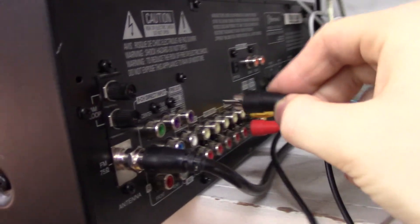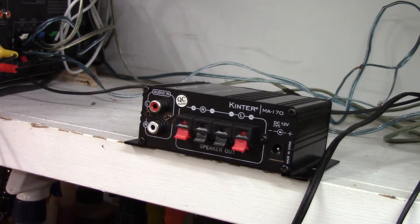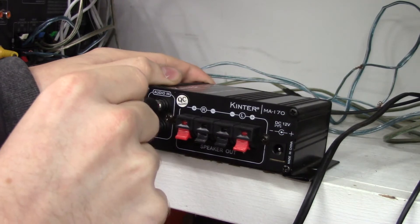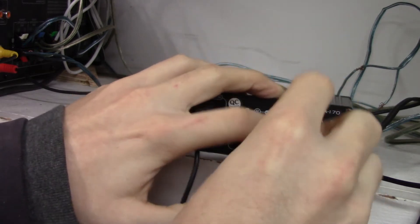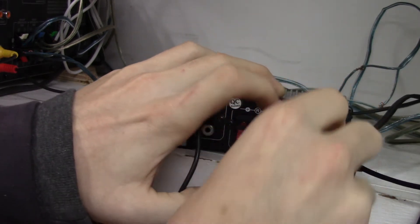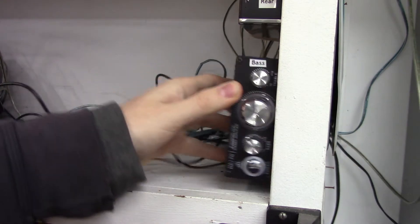Take the RCA cable and plug it into the subwoofer output on your receiver. Take the other end and plug it into one of the channels on the amp — it doesn't matter which channel you use, as long as you plug your speaker into the same one. Connect your raw wires to the same channel of the amp box, making sure the positive and negative wires are in the right jack. Connect the power adapter and secure the amp box however you like — I just screwed it into the wall. Pretend that rat's nest of cables behind your receiver just doesn't exist.